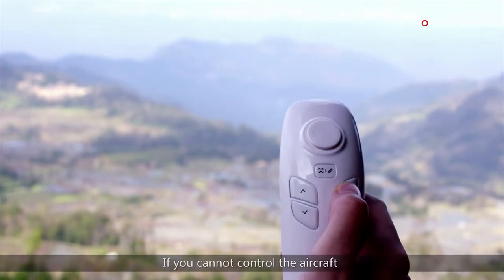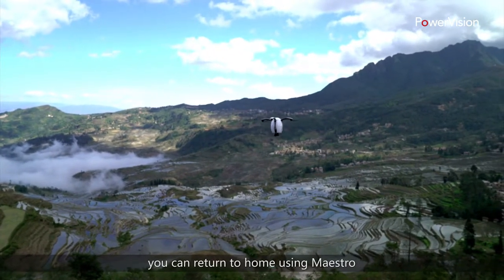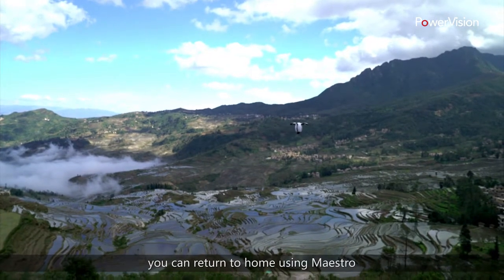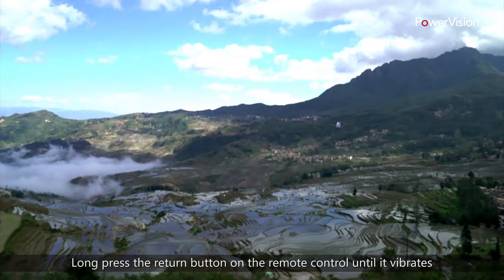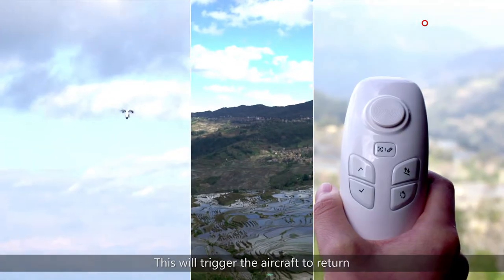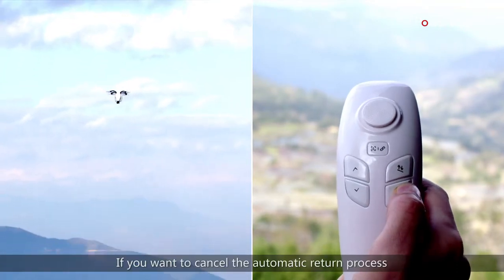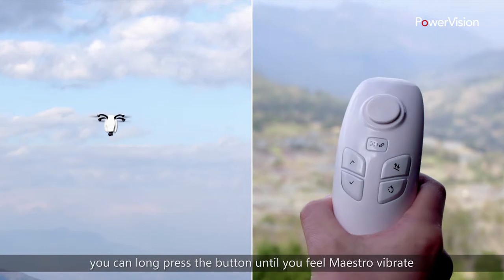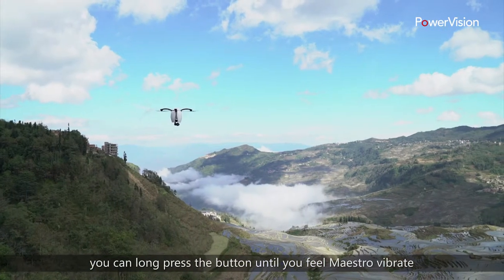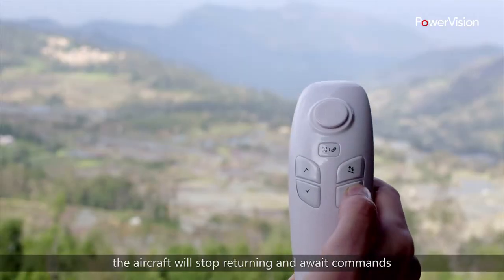If you cannot control the aircraft, or the aircraft has been flying out of sight, you can return to home using Maestro. Long press the return button on the remote control until it vibrates. This will trigger the aircraft to return. If you want to cancel the automatic return process, long press the button until you feel Maestro vibrate. The aircraft will stop returning and await commands.